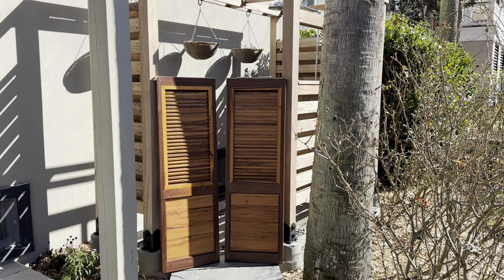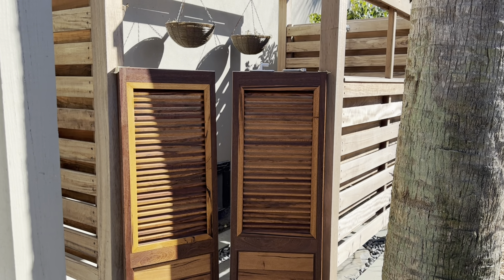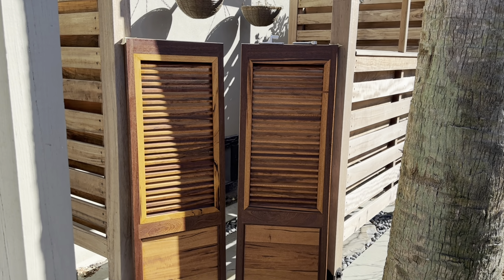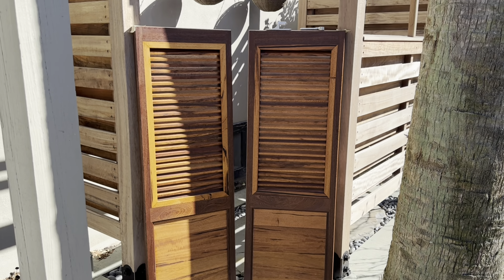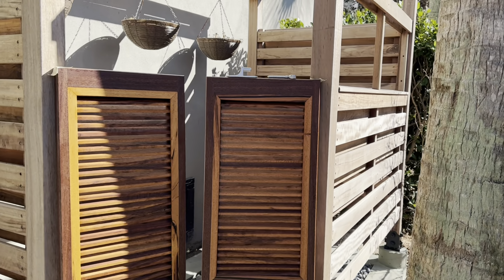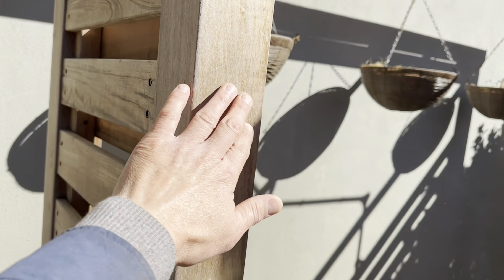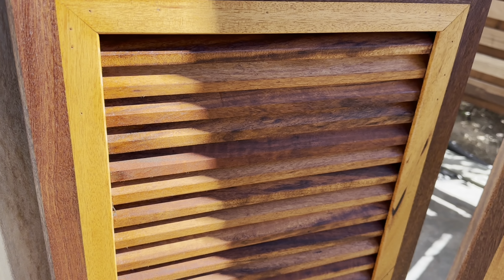Finished wiping them down and very pleased with the way it looks — that oil really makes it pop. Both doors are looking good. I can't wait to hang them. I'm going to let it dry for at least 24 hours. It's going to be cold this weekend so I may or may not hang them, but I have all the hardware to do so.